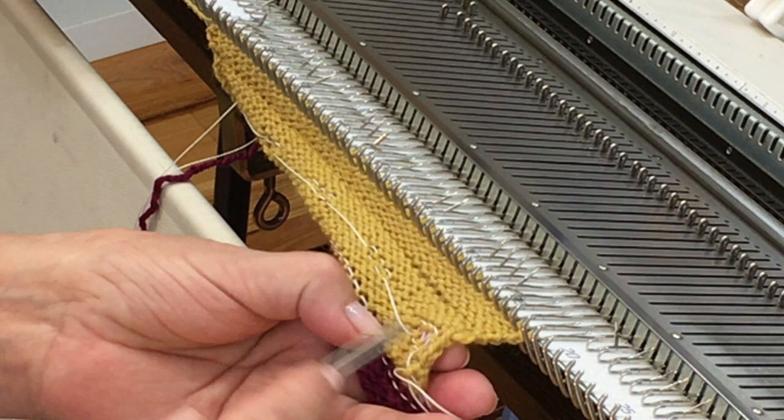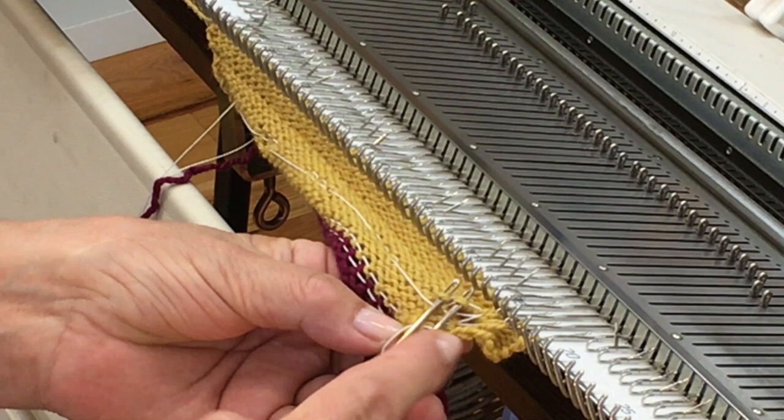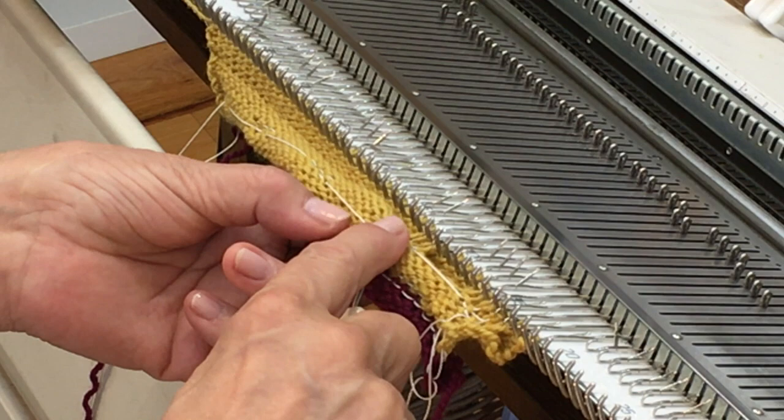I'll knit four more rows. Now I'm going to pick up this top edge of the buttonhole and hang it on the needles above. In this case I'm picking up four loops — it has to do with the way stitches are formed, and I'm picking them up upside down from the way I knitted them. The ravel cord is interacting with four stitches, so instead of five stitches between each buttonhole there will be four.